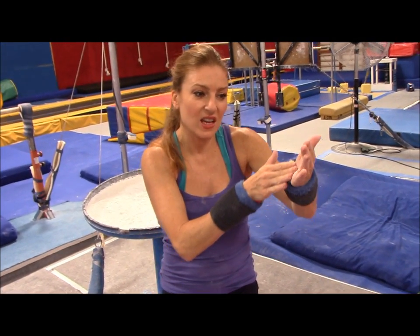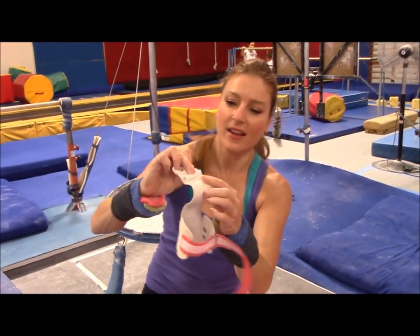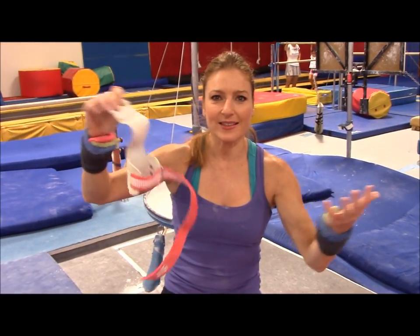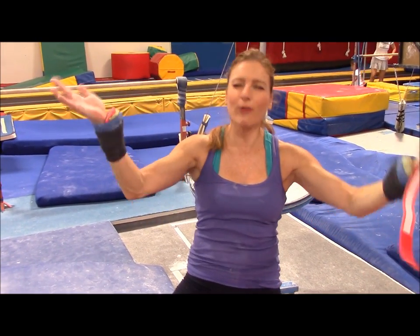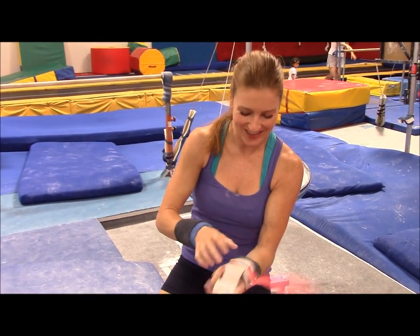Because without this it slides all the way up and then the dowel — this thing, this is called the dowel — doesn't even do anything. It's like, why am I even wearing grips? I know it's hard to understand. This whole thing is very confusing, but you do get the hang of it.